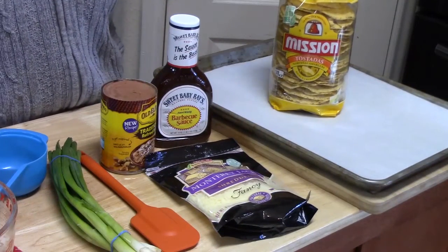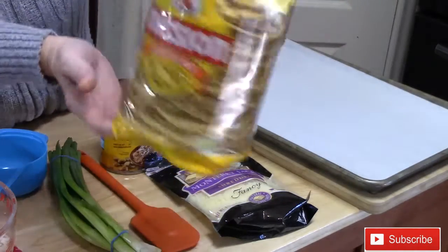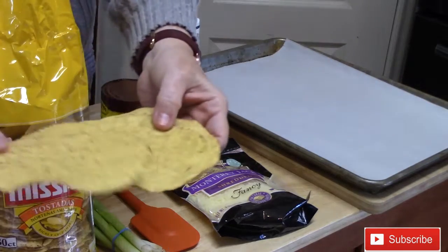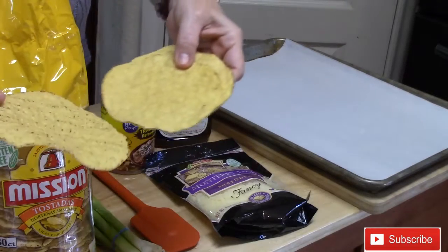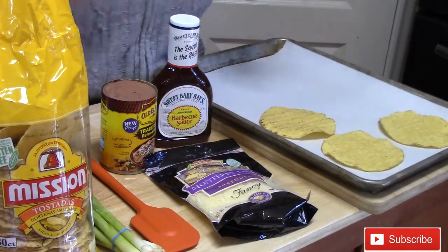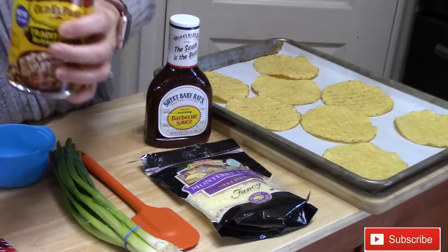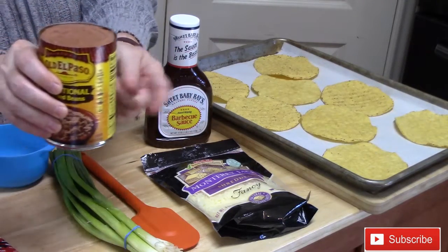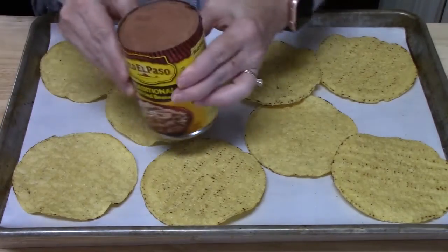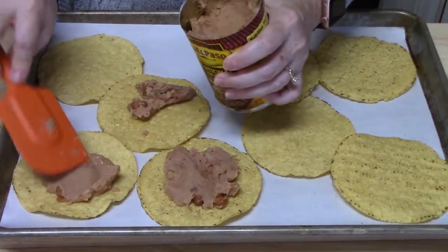Preheat your oven to 350 degrees. To start building our barbecue chicken tostadas, I've got a package of Mission tostada shells — they're flat shells. I'll line a pan with parchment paper and place my tostada shells on there. I'm going to take a can of refried beans and smear about a quarter cup onto each tostada shell. Be gentle so you don't break the tostada in half.